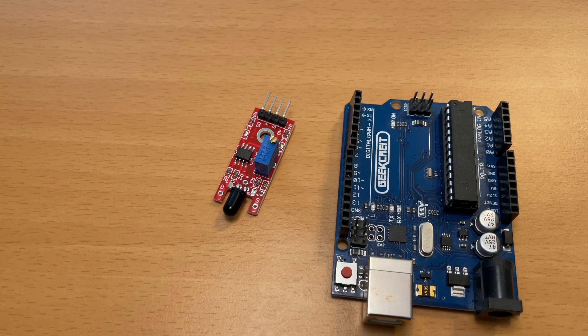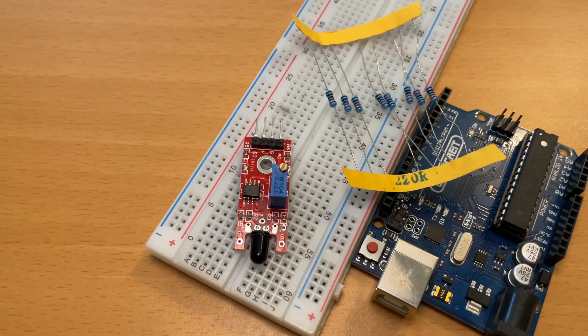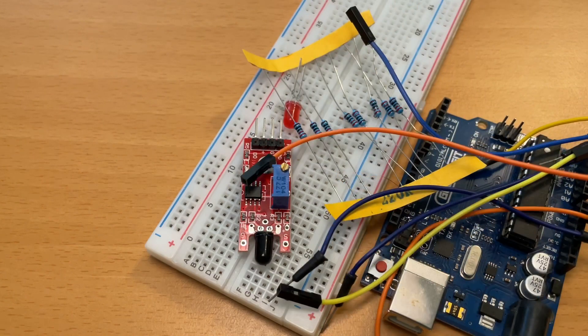Alright, welcome back. Today we're going to learn how to use the flame sensor. For this tutorial you're going to need an Arduino Uno, a protoboard, a flame sensor, a 220 ohm resistor, an LED light, and some wires.